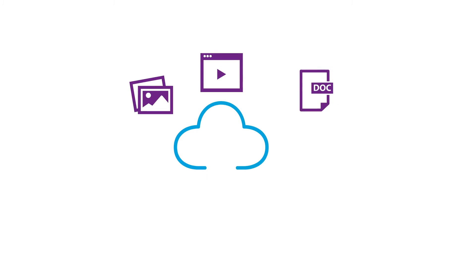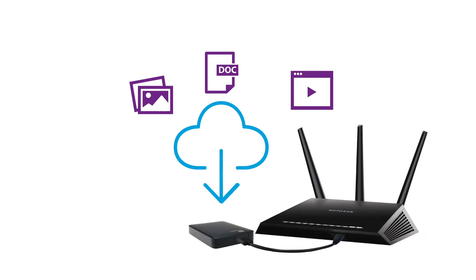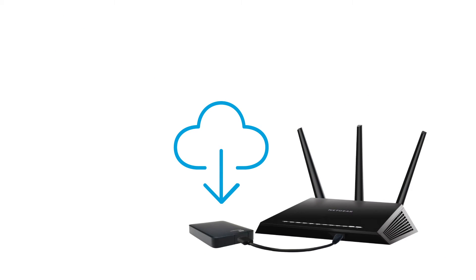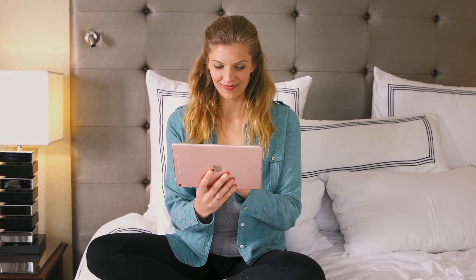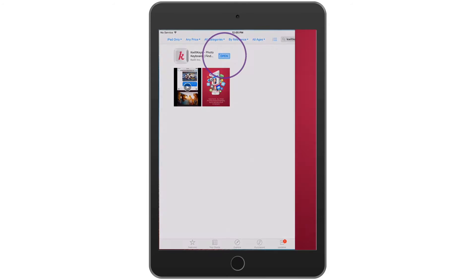To view photos saved in your external USB hard drive using Quilt Keys, ensure your USB hard drive is connected to your Nighthawk router. If you haven't already done so, visit the App Store, install Quilt Keys on your iOS device, and complete the steps to create an account.